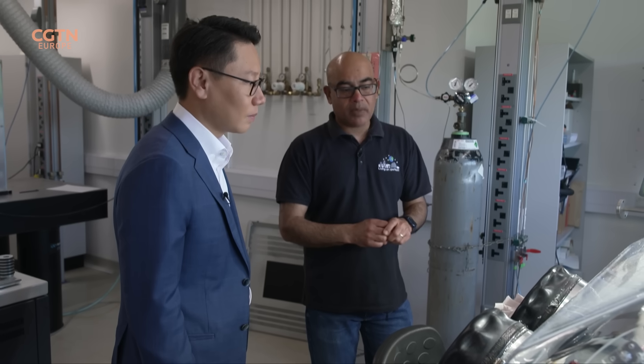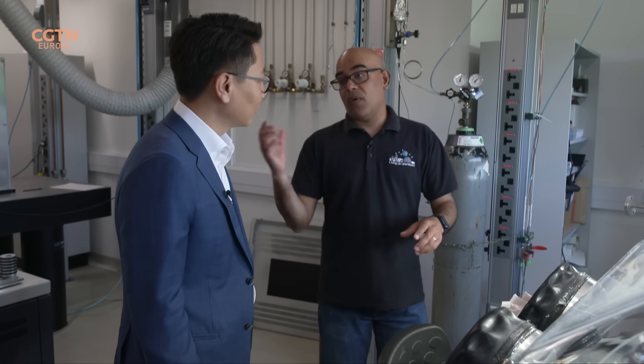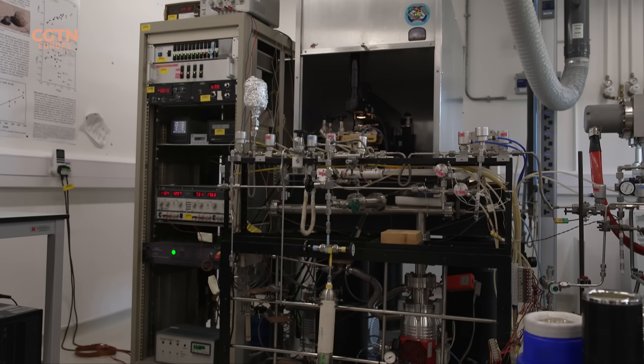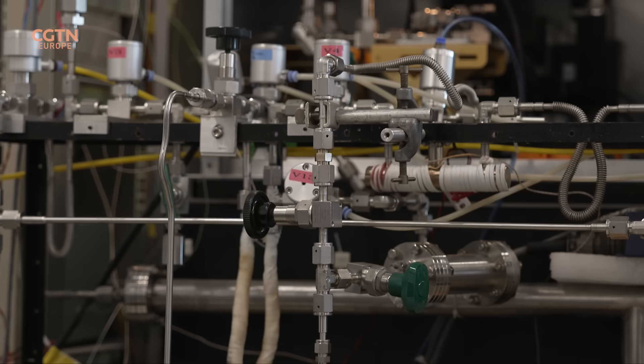We will actually take a small amount of sample, weigh it out, and take it over to our Oxygen Isotope machine, which is right next to us. So we can look through that. This machine is called the Laser Fluorination Oxygen Isotope Setup.